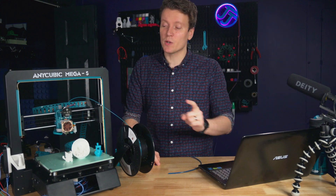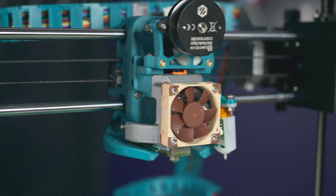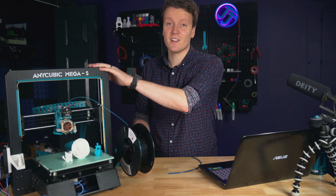What's up everybody, JJ here, and today we're going Direct Drive on our Anycubic Mega S. This Sherpa Mini is a 3D printed extruder that gets you Direct Drive. It works on so many different printers, and today we're going to be installing it on this one.